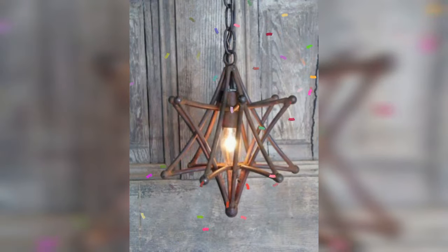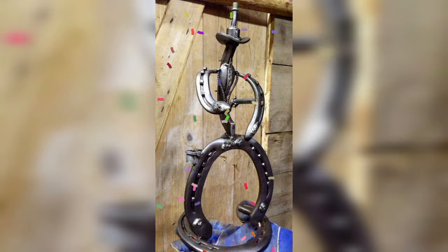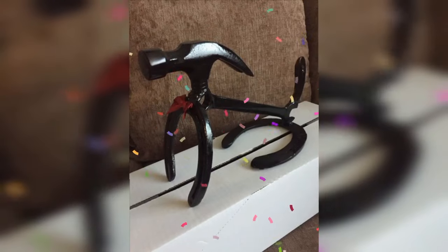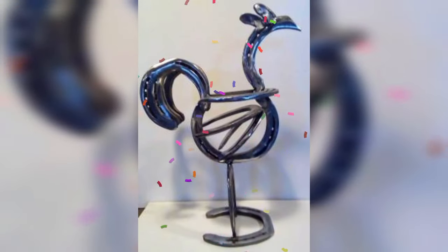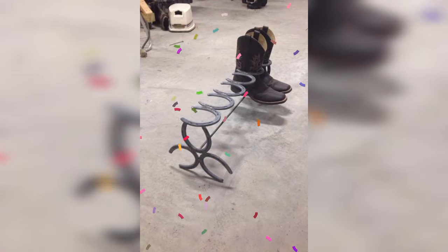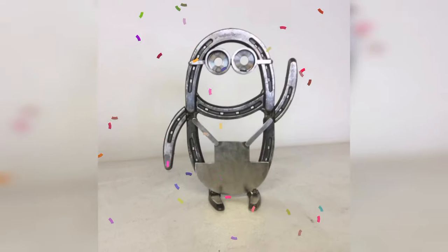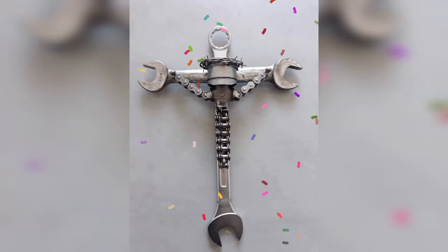Creating scrap metal jewelry is another amazing and fun way to practice your welding technique. You can use a variety of metal pieces such as wire, sheet metal, and old jewelry pieces to create unique and personalized jewelry. One of the easiest projects to get started with is a metal bracelet. To make this project you will need a metal strip, a hammer, and a metal file. Hammer the metal strip to create a texture, then file the edges to smooth them out.